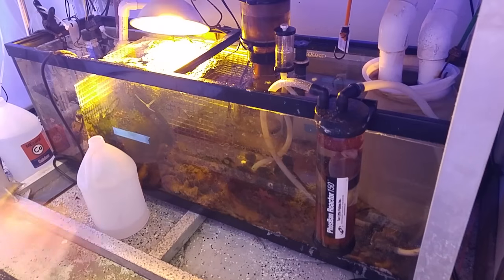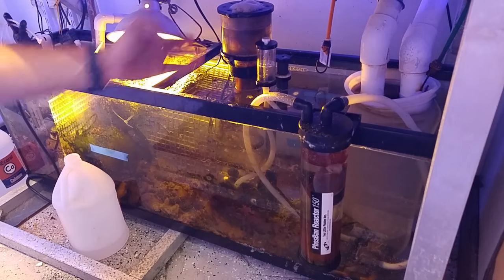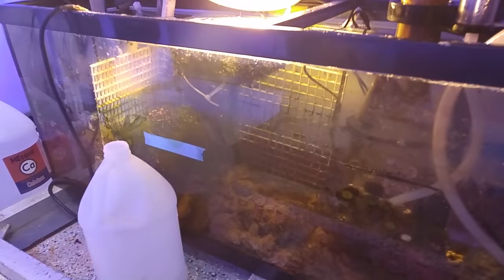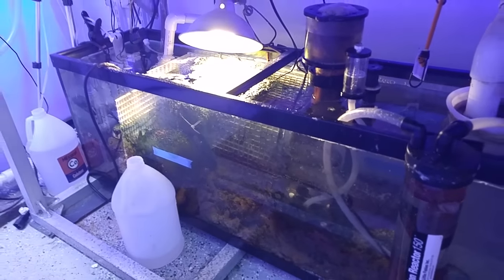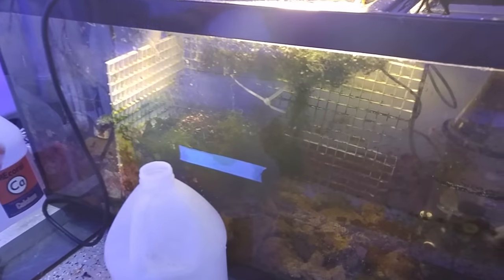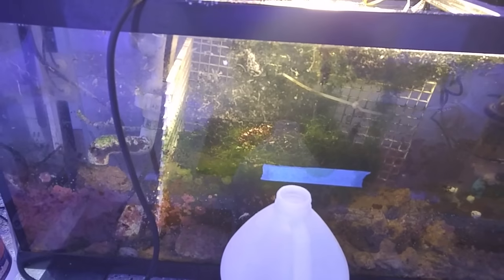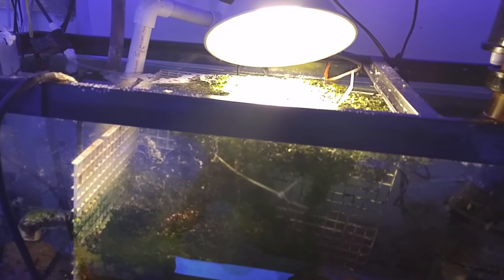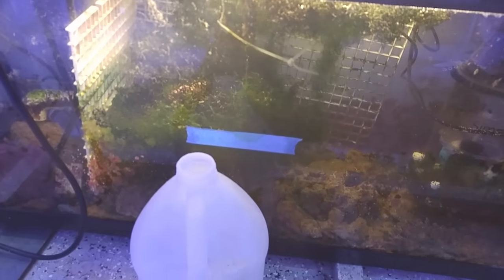I change the phosphate media in the reactor every three months. I just got the skimmer maybe a month ago — it's okay, I don't like the cup, it's too small, but it's fine. I have some live rock in here. I put egg crate down so the Chaeto doesn't go into the return pump. I'm running a Mag 18 return pump and I have an auto top-off by Puretech.